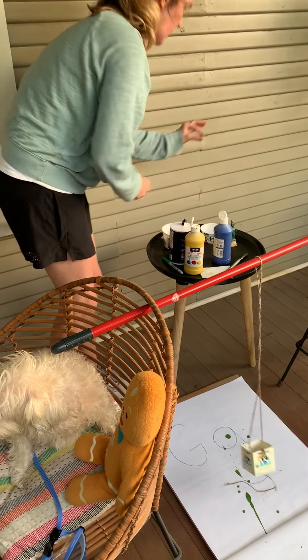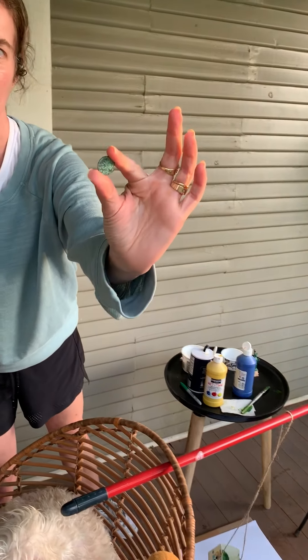By the way, one of our pennies is already turning a nice beautiful patina. Can you see the green? That's all for now, folks. I hope you have a good night!